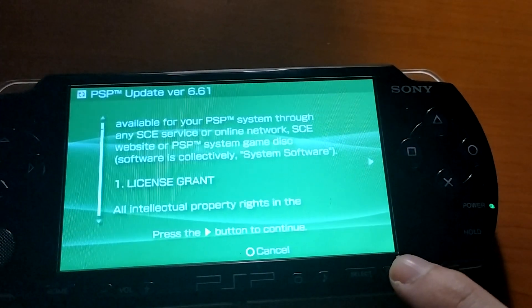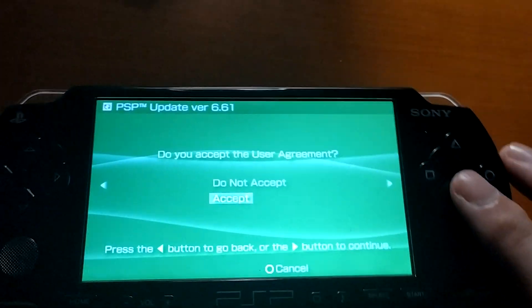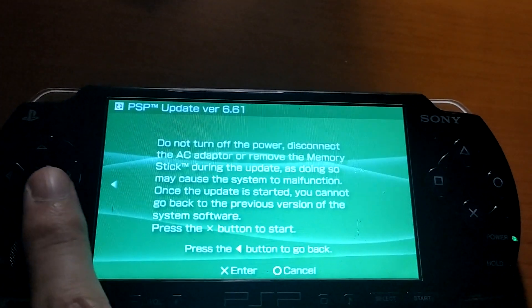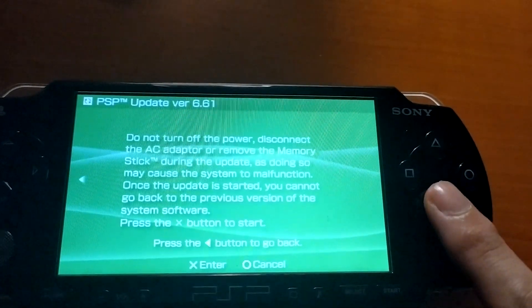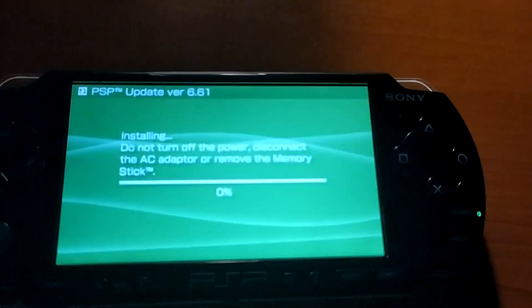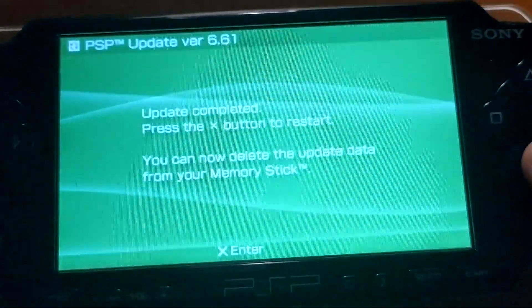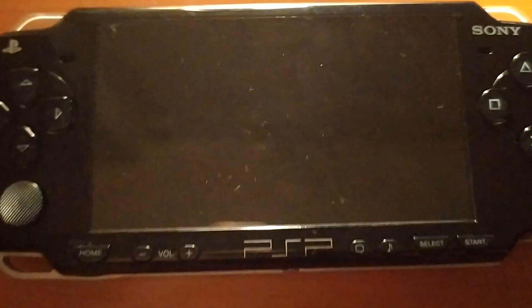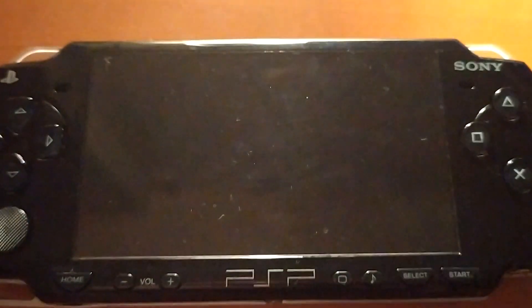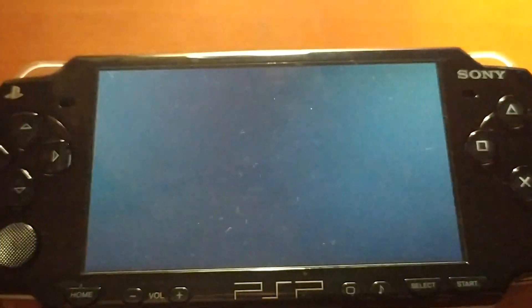Go ahead and accept the license agreement — press X and press X again. It is now installing the firmware. It will take a few minutes, and once completed you can press X again and it will reboot into the system with the new upgraded firmware.